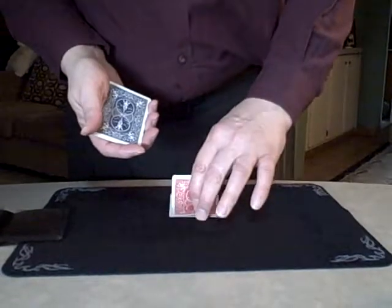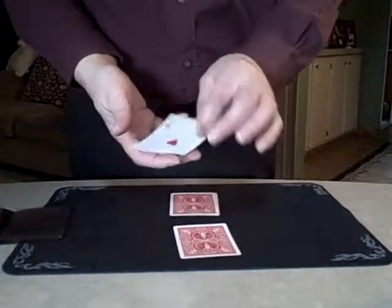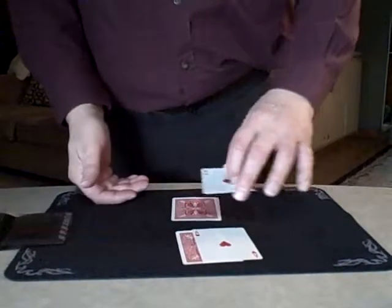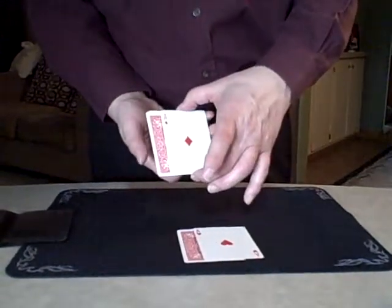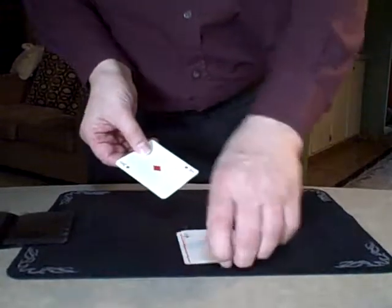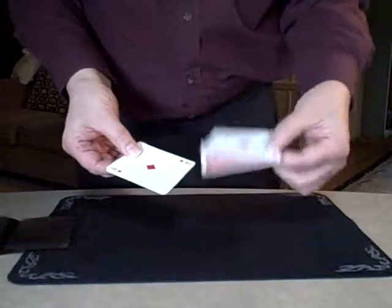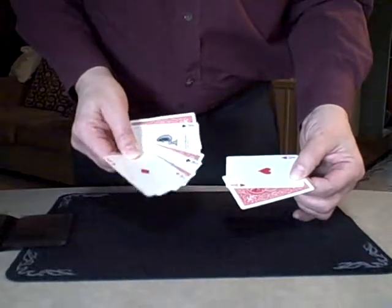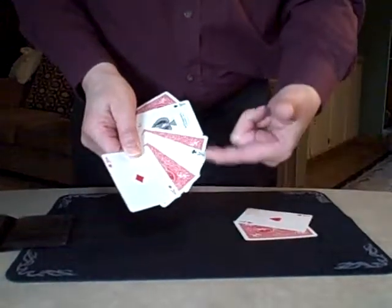Now watch me very closely. I'm going to take a red-backed card from there, face down, and take a blue-backed card from here, face up. Now these face-up cards go on to the face-down cards, okay? No deception here. I give a little wave like this. And because these are alternated, it sets out an alternating current, causing all the others to alternate, like this.